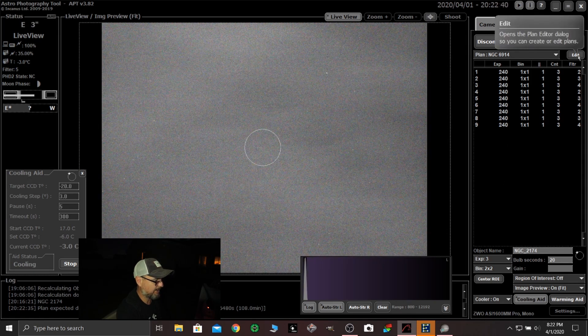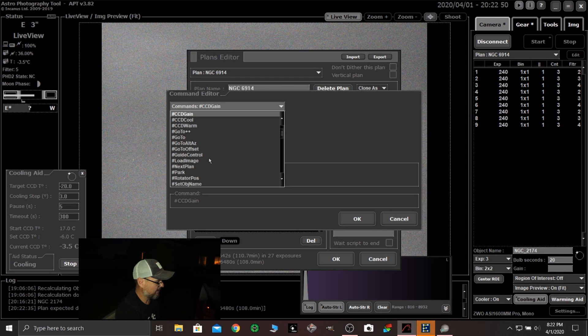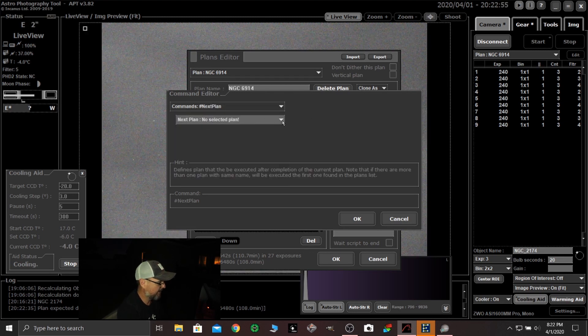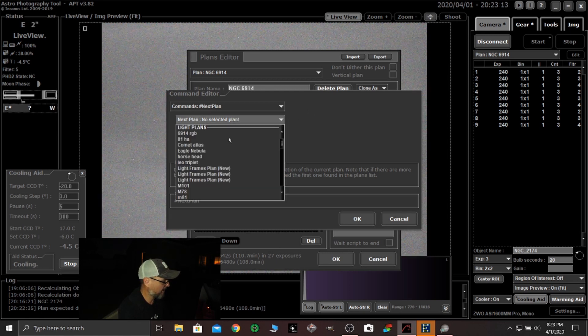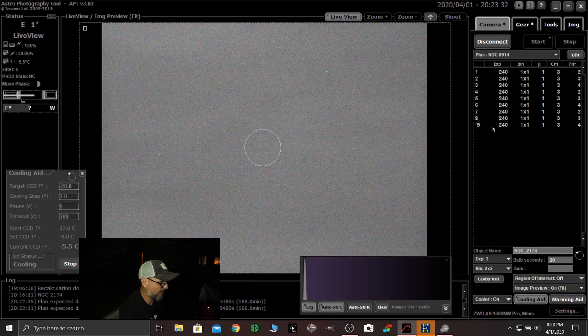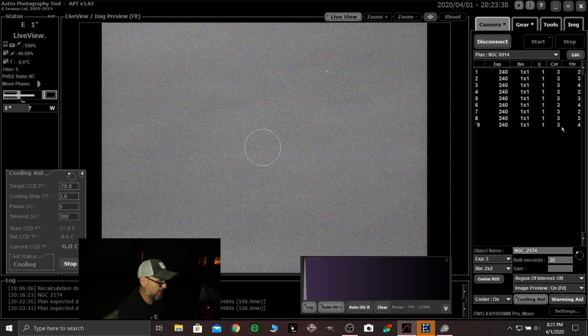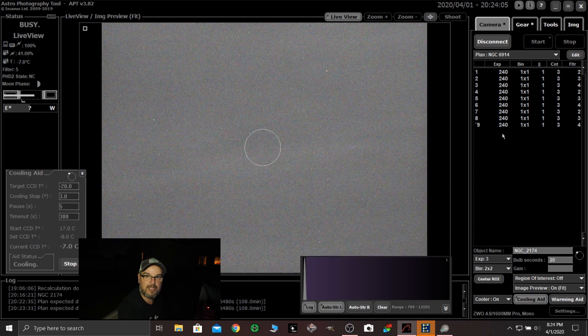Let me do one more thing to show you guys. Go back in here to the edit tab. On this last one here, I'm going to click script or command. I'm going to go to this drop-down list and click next plan. Then it asks: what is your next plan? I created a plan in my light frame plan called PARC — it's a 1-second exposure, bin 1x1, just one frame. It's a real quick exposure, but after that it parks the scope. So I come in here to the drop-down list, it automatically brings up my light plans, I scroll down, click park, click OK, and say update current. You'll notice right here by this ninth set there's a little comma — so at the end of that set it's going to do that next plan shot, which is a 1-second shot, and then after that it's going to park the scope. That's a great feature that Astrophotography Tool has.